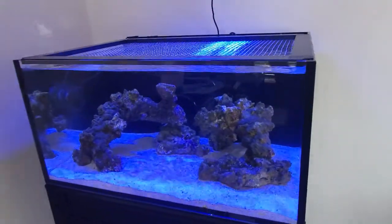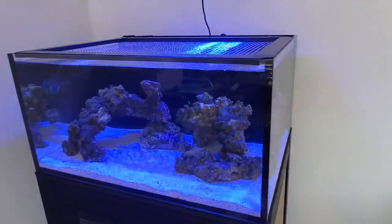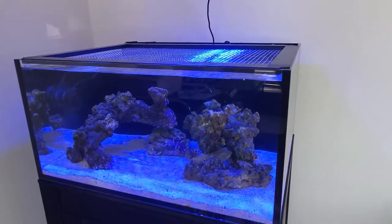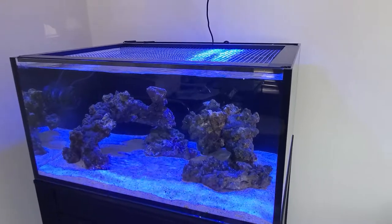What's up guys, welcome back to another episode of Reef Basics. It's been a while since I've done an update and that's because I've had a lot of issues with the 80-gallon, and I have since decided to downsize out of the 80.